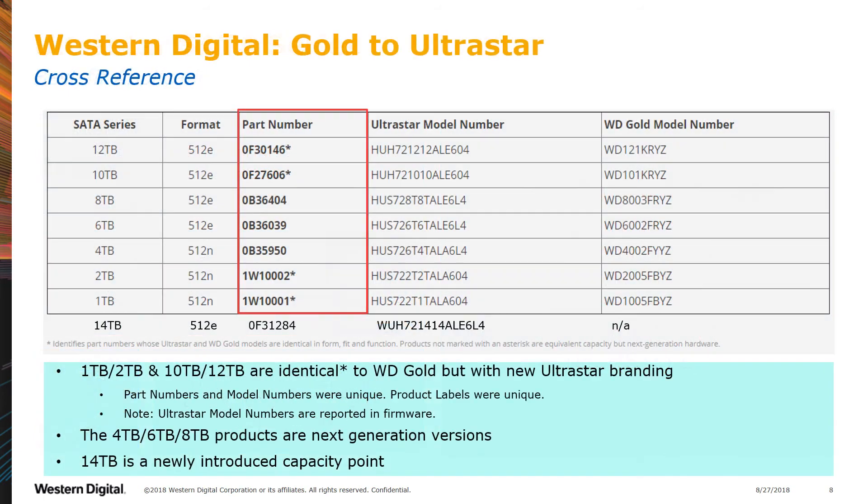If you currently use Gold products, you can easily transition to the new UltraStar line. This cross-reference is also available on our website. In the case of the 1TB and 2TB, and also the 10 and 12TB, the UltraStar replacement product is exactly the same but carries the new UltraStar branding. These are noted by an asterisk next to the part number.